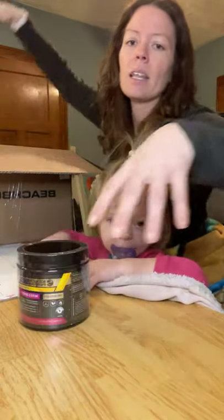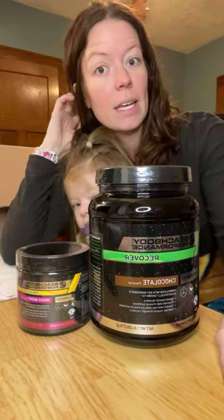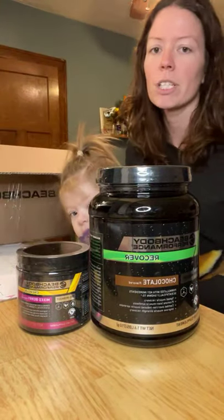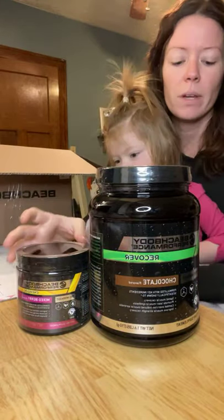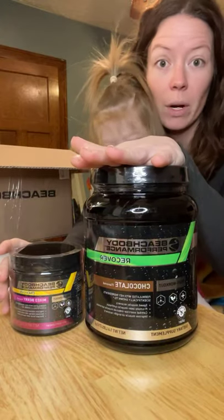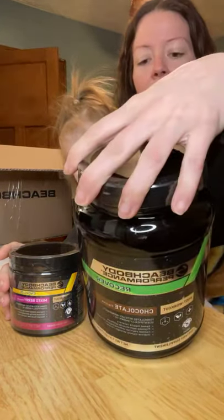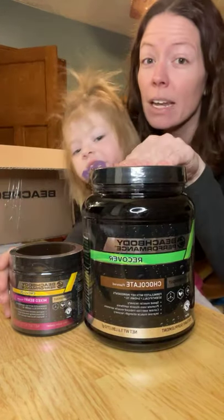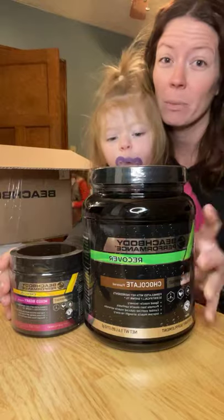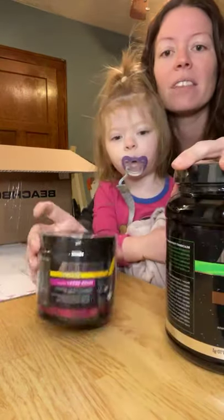This is the Performance Line — what comes if you get just the basic performance pack or the Deluxe. This is your post-workout Recover. You drink it after your workout; it helps with muscle recovery and all that good stuff. There is a vegan option for the chocolate. And there's orange — those are the flavors that come with that.